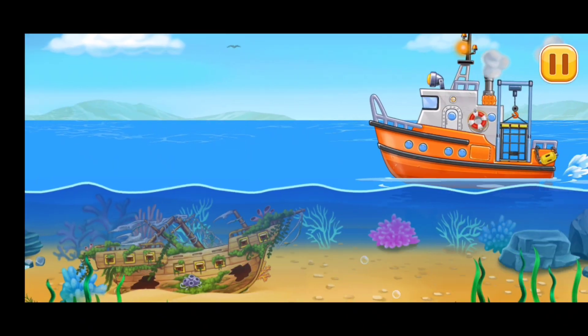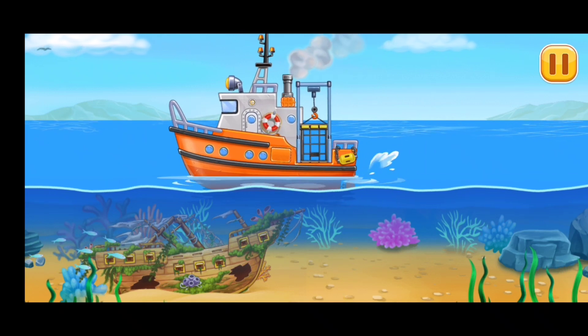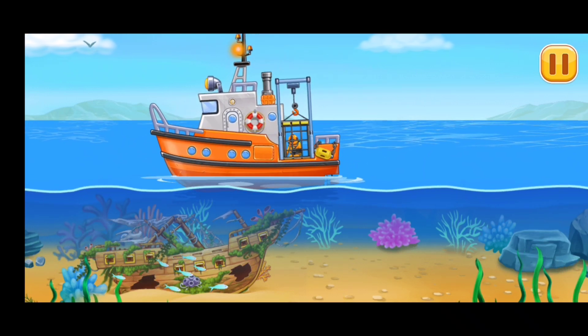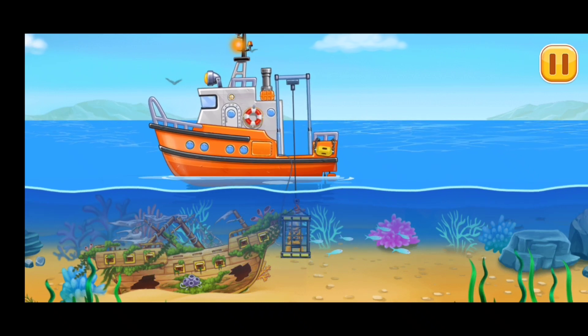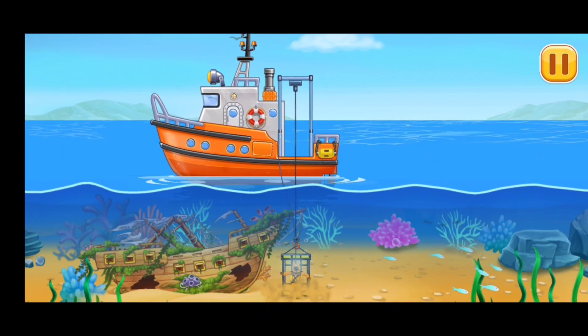Let's analyze the condition of the ship's hull. Come on. Diving Boat! Thank you.